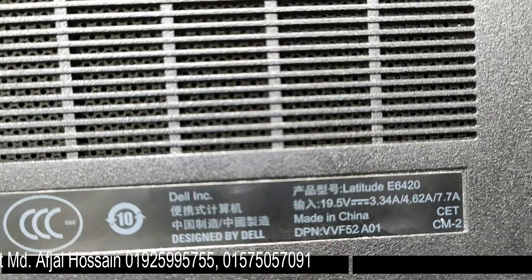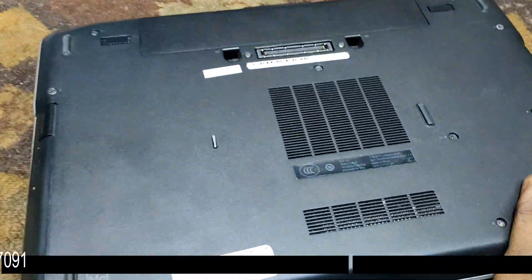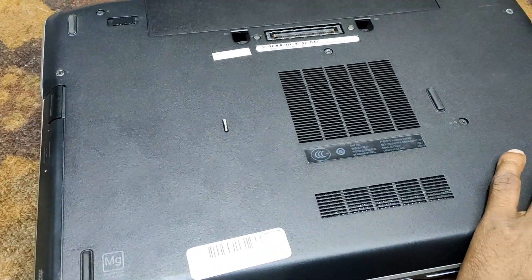The model number is E-6420. I am going to show you the company here. So the keyboard looks like this.